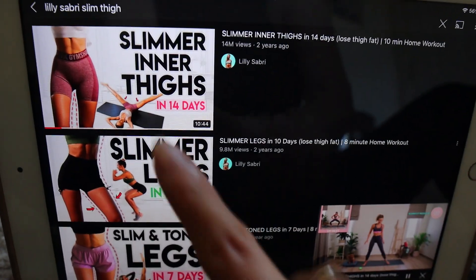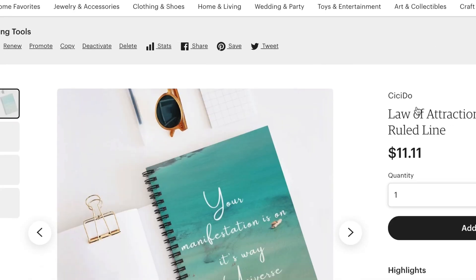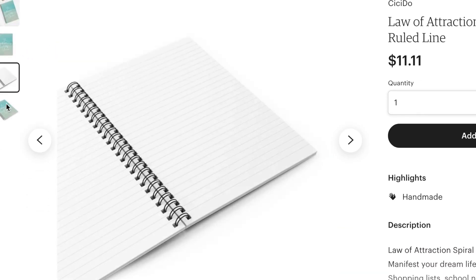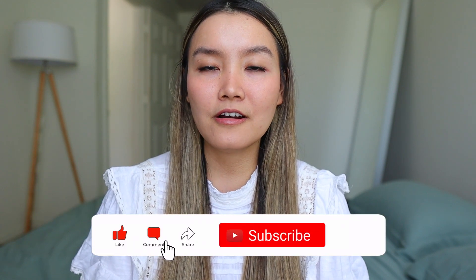Hello everyone, welcome back to my channel. I tried Lily Sabri's slim thigh workout for a week and I'm here to show you what happened. I'm selling little notebooks on my Etsy store, linked below. I also have a comment of the week — it's my new favorite thing to feature your comments because I love reading how nice and kind you've been. Be sure to like, comment, and subscribe — it really helps the channel grow.